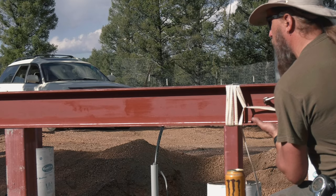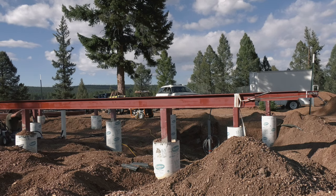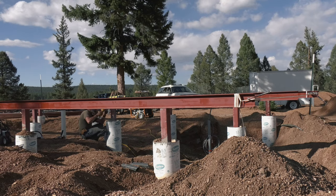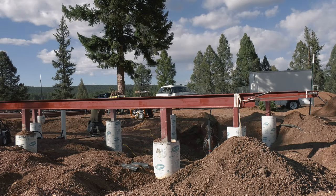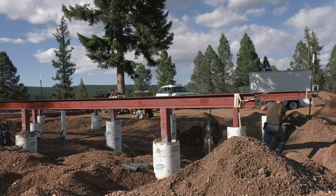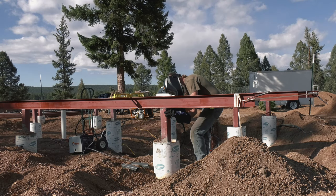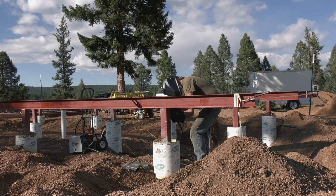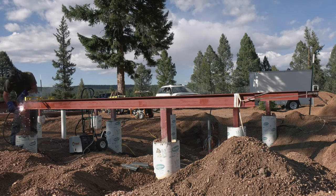We also wanted to look at materials because we live in the middle of a forest and there tends to be a lot of wildfires every summer in Colorado, so we were leaning towards either concrete or steel. We found the arched cabin on our search and that was the winner — it was the most economical and, being a steel house kit, it was going to hold up a little bit better.